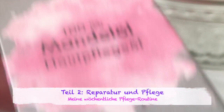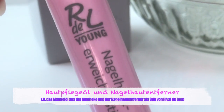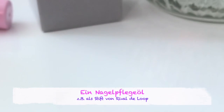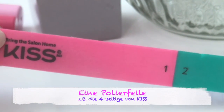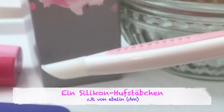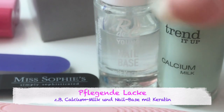Zur Nagelpflege benutze ich ein Mandelöl, einen Nagelhaut-Erweicherstift, einen Nagelpflegeölstift, eine Nagelhautcreme, eine vierseitige Polierfeile, eine ganz feine Glasfeile, ein Silikonhofstäbchen und Pflegelacke.